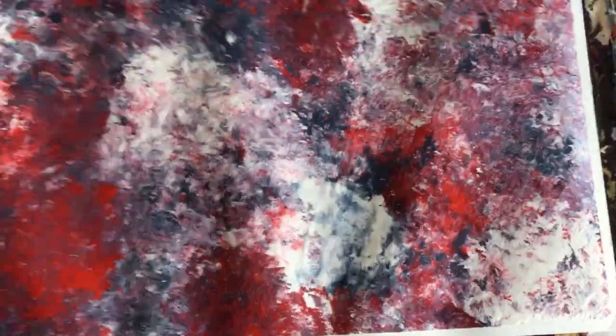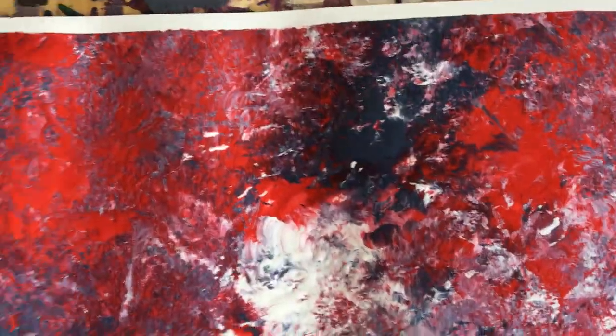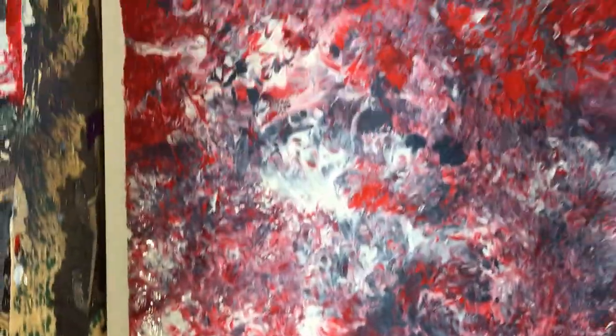That's pretty much it for this painting, guys. Hopefully you enjoyed it, and if you did, please like, rate, share, subscribe, and I'll catch you guys in another one. Take care, bye!